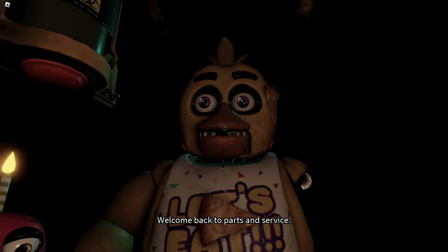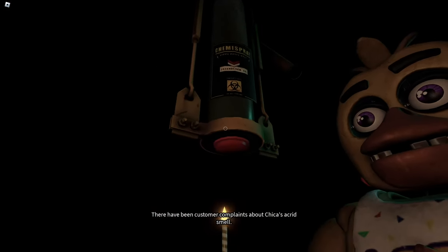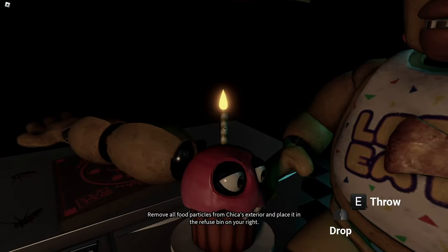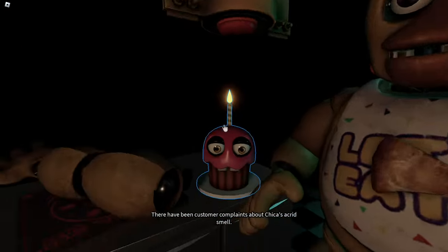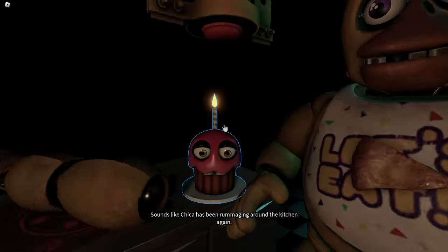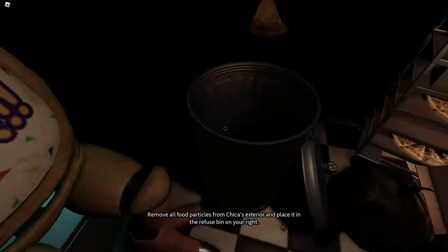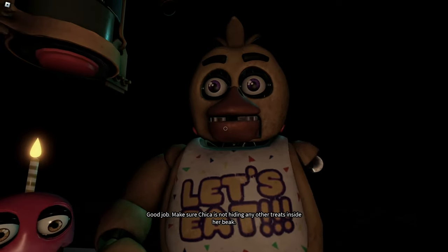Welcome back to parts and service. There have been customer complaints about Chica's acrid smell. Sounds like Chica has been rummaging around the kitchen again. Remove all food particles from Chica's exterior and place them in the refuse bin on your right.